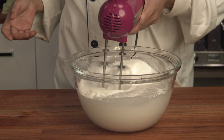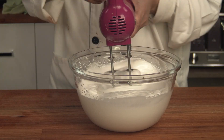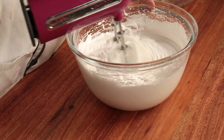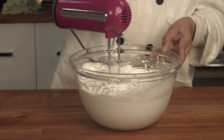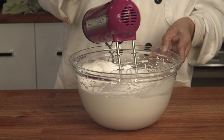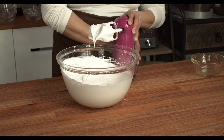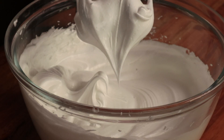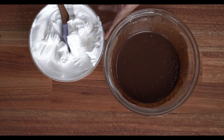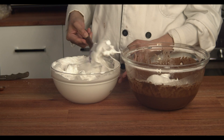You'll feel some resistance as you run the mixer, and at a slower speed you'll see a ribbon shape forming. At this stage the peak of the egg white is pointed but not yet too stiff. Take one-third of the meringue and add it to the chocolate egg yolk mixture.